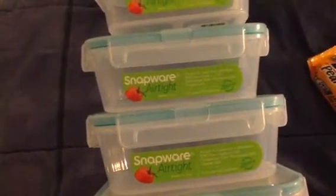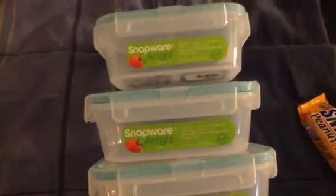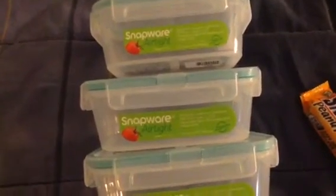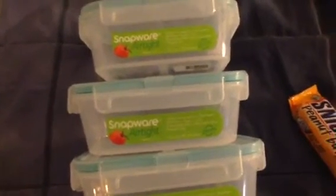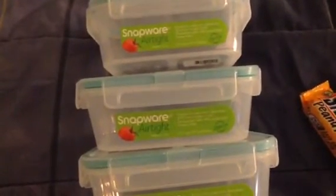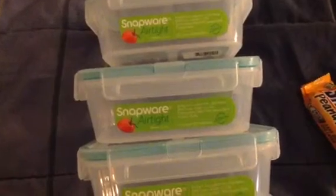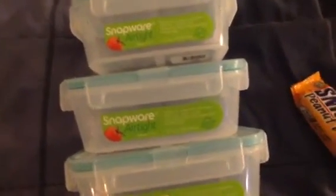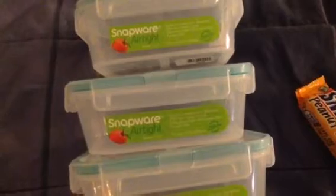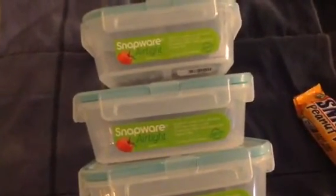If you are not aware, if you have a Publix close by to you, all the assorted varieties of Snapware are 50% off. In the January 5th Smart Source — that's the coupons we got this past Sunday — there is a $2 off any one Snapware.